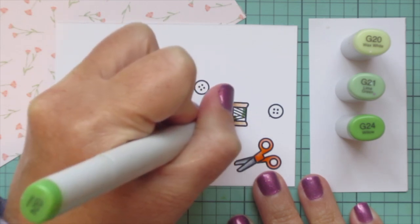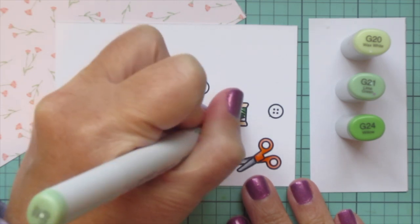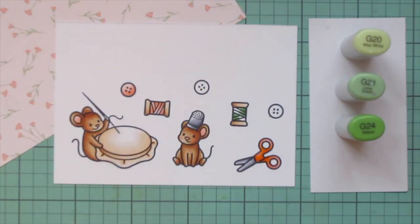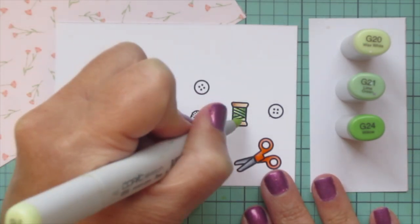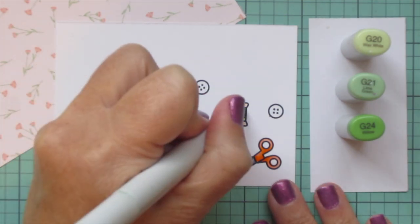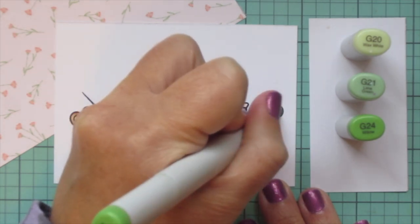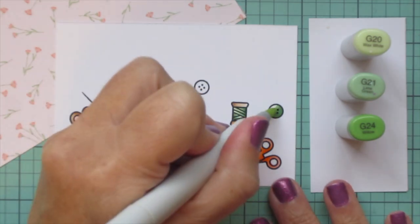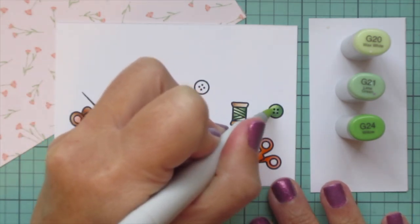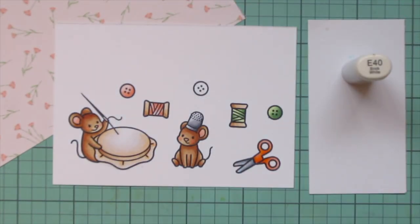Then I'm going to switch to some greens, trying to match the greens that are in the pattern paper with the stems and leaves, so I went with G20, G21, and G24. I'm going to do the other spool of thread and also another one of the buttons. I did go back in with a little extra of that G24, and I'm going to do the same thing on the button — once I get that G20 blended out, just go back with a little bit extra of that darkest shade to deepen the shadows and blend out with the G21.